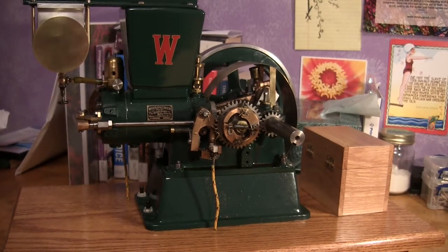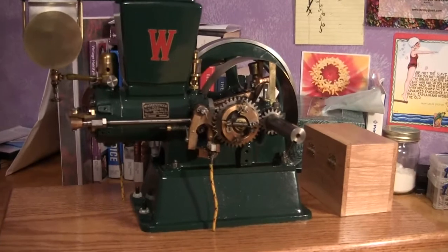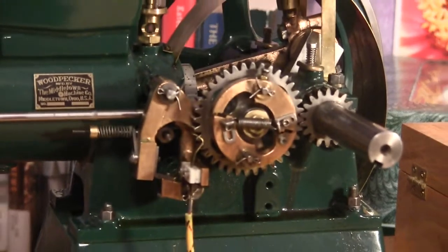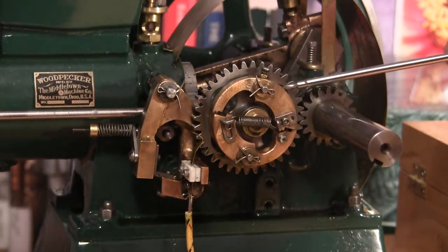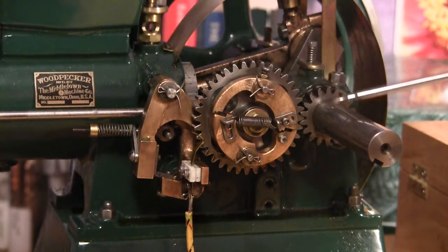Today we are going to talk about a scaled down version of the woodpecker hit and miss engine, in particular the governor assembly. This governor is a lot more complicated than most hit and miss engine governors. It's actually driven off the cam gear instead of the crank, so it turns at half the speed of the crank.